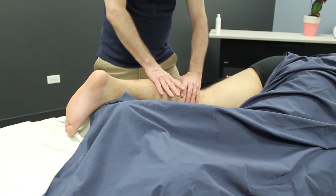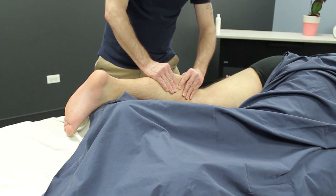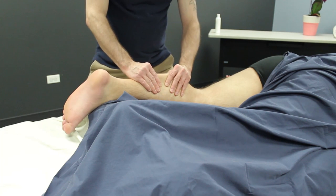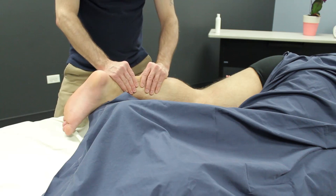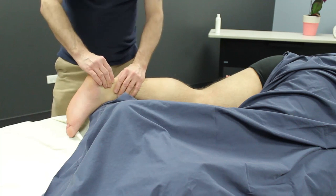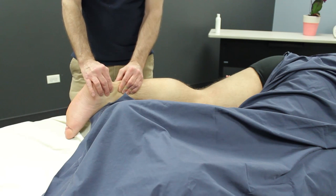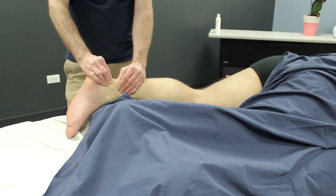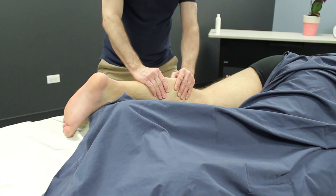Let's move down to the calf now, to gastrocnemius and soleus. This technique is basically just picking up — I'm grasping all of the tissue slowly and as much of it as I can and lifting it towards the ceiling. I start to move distally down towards the Achilles tendon. And then don't forget about working into that tendon as well. You can do some really nice work into that tendon that will hopefully start to relax the two muscles in the calf. So I'm doing that S technique on the Achilles tendon — just do it nice and slow and hold it.